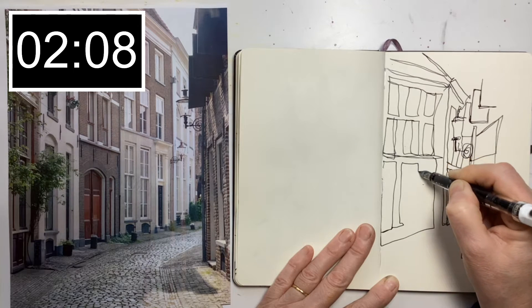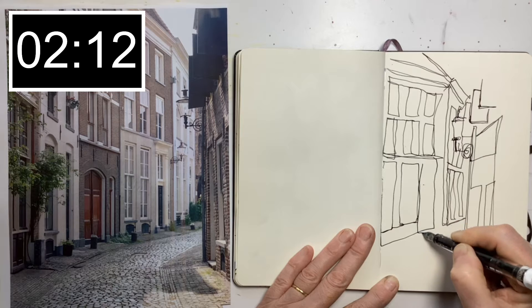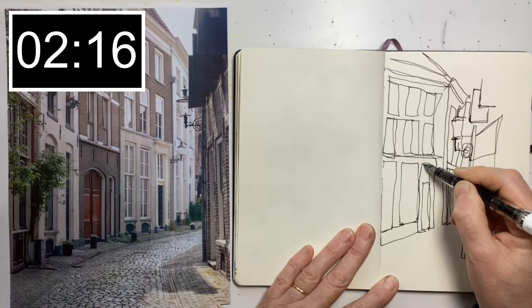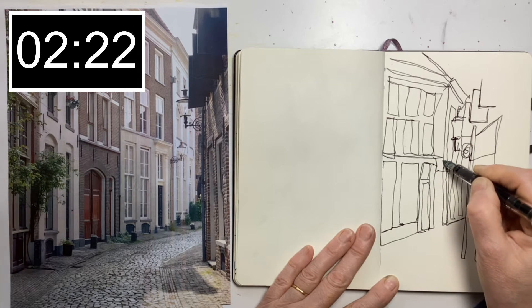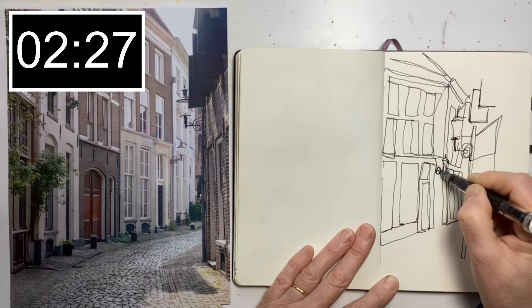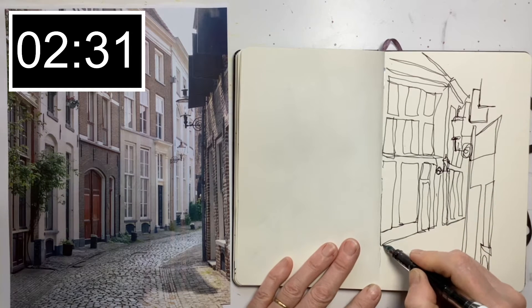So this is the first time I've drawn with this pen — it was a Christmas present, which was lovely. It's very smooth and it has a wonderful ink capacity. 1.8 millilitres — I looked it up. So it's not going to run out on me, which obviously is important.